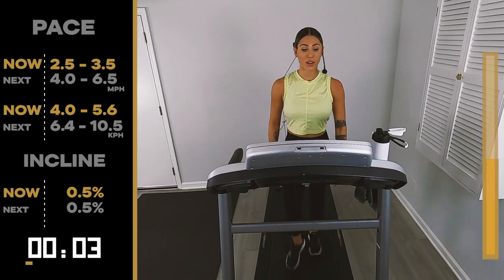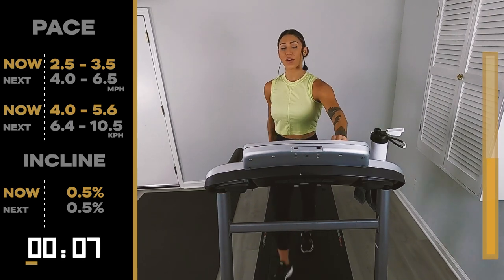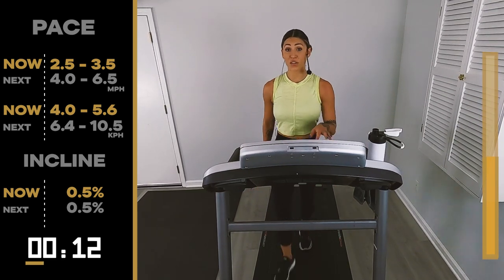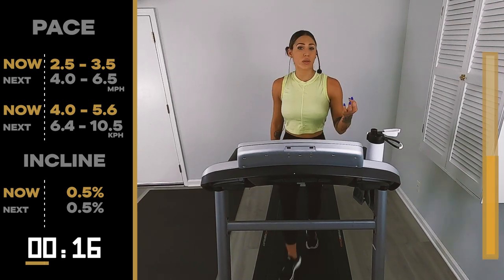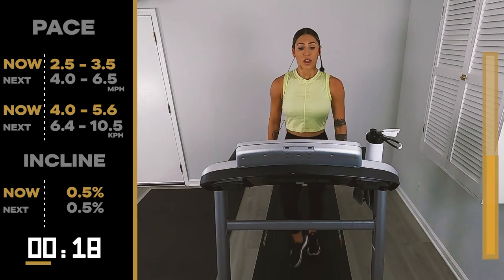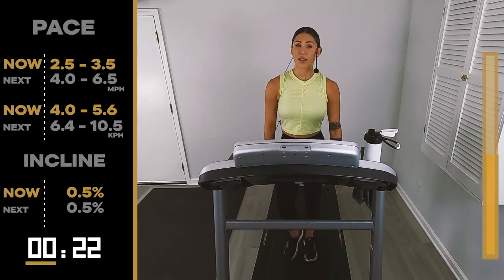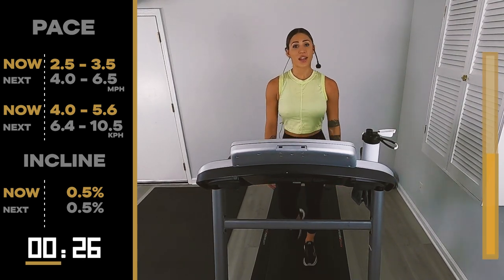Guess what? Only one more. You only have one more at one minute piece. The second interval piece — where we pick up the pace — those are only 30 seconds. You only have three of those. Already halfway through this workout. Time flies.